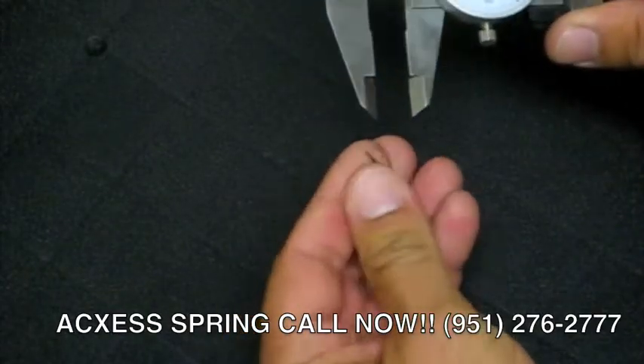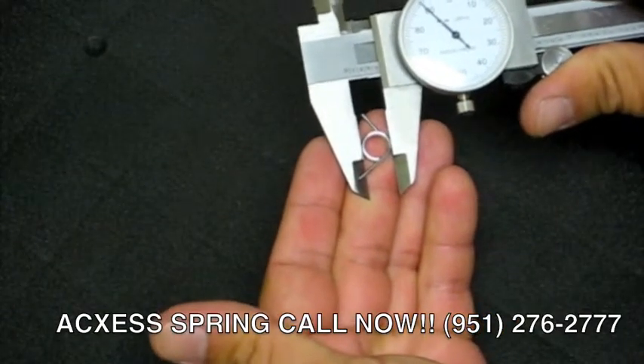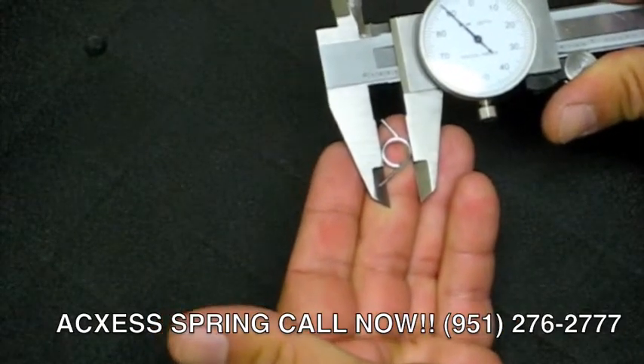Just to re-verify, we will flip the spring around to the other side and re-measure the outer diameter. The outer diameter measures 390,000.